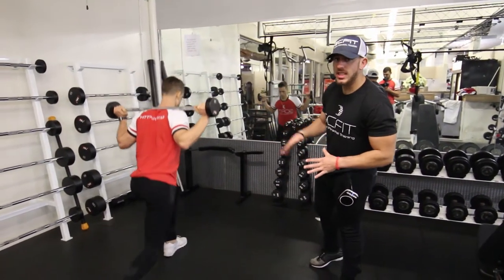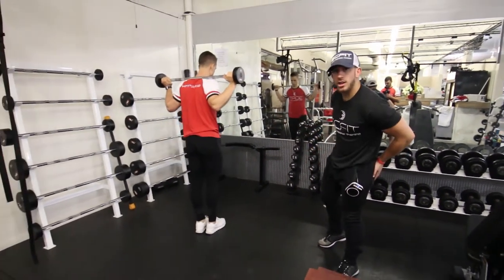This is the barbell reverse lunge. It's going to work your legs, mainly also the back of your legs and your glutes.